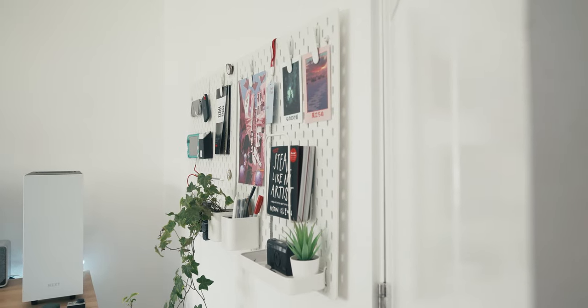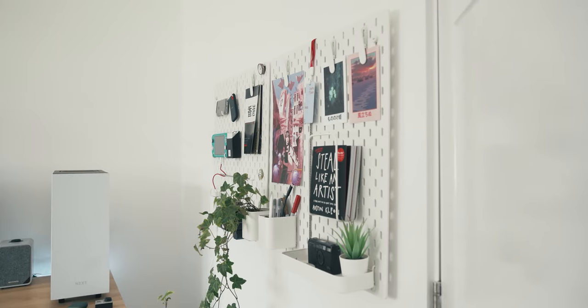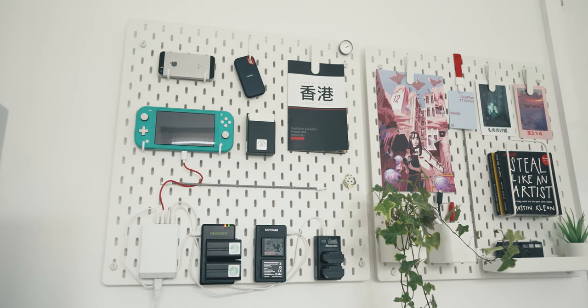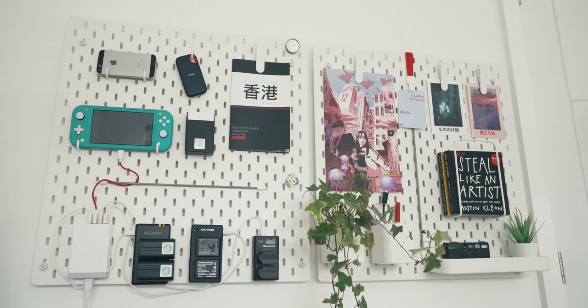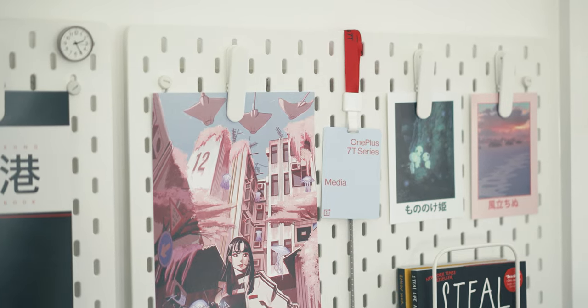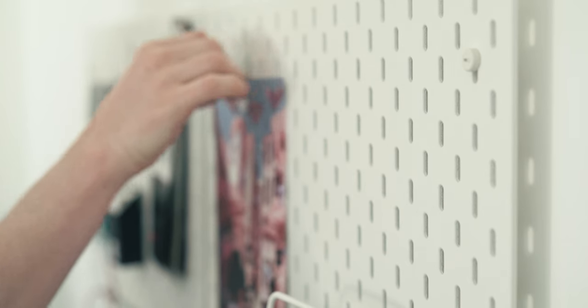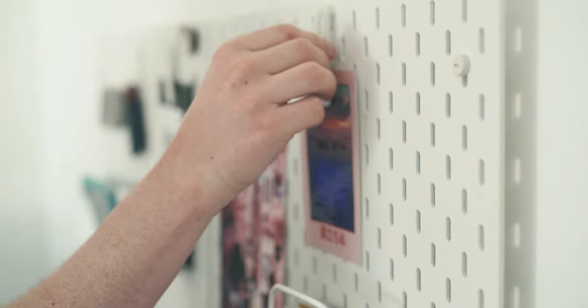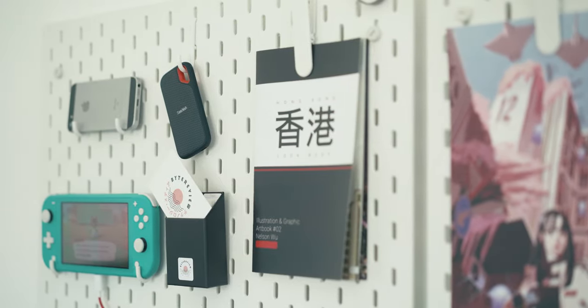To get these pegboards set up and running, it's actually a lot easier than it might seem. If you've put up a picture in your time, then you shouldn't struggle putting these on the wall. They're super simple to mount and IKEA throws in everything you need to get started. In terms of the items on the board, most are held up with IKEA's provided accessories — you can get little hooks, shelves, pegs, pots and bungee cords, and they all have small hooks on the back which allow you to place them onto the board where you see fit, and nine times out of ten it will hold everything you need.